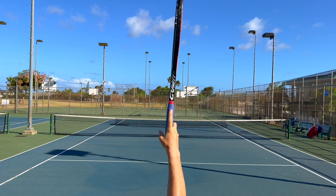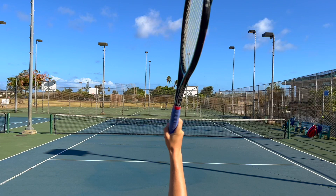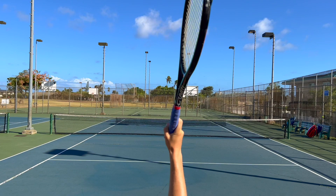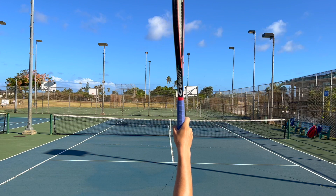So let's start with a continental grip. To find your continental grip, you can put your index finger pointing on the edge and go around it. Make sure you leave your index finger a little bit higher up, so your fingers are spread out. With this grip you can hit using the pronation and get into the ball with a flat shot. You can also try to hit spin or slice. It's the most common grip for the serve.